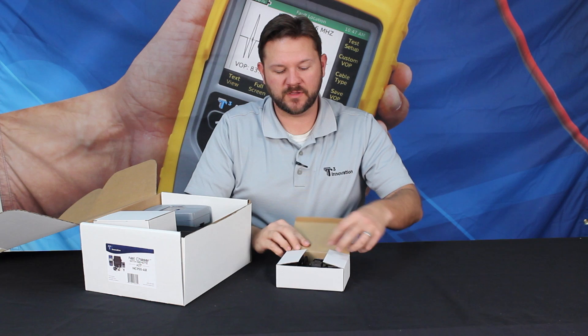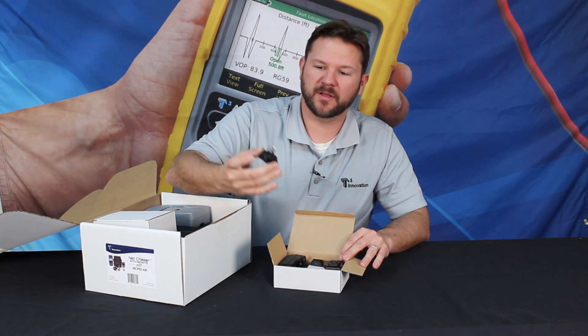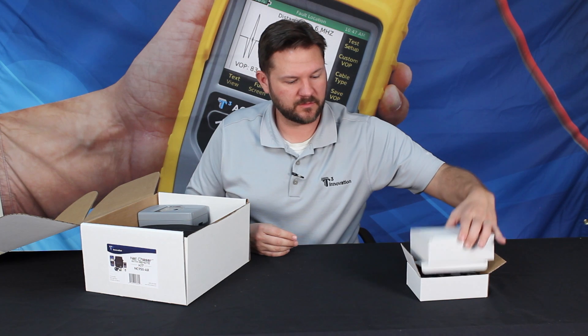First off we have all the correct adapters for the power supplies for whichever country — for Europe, Asia, North America.